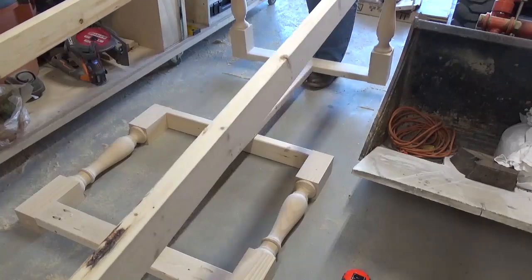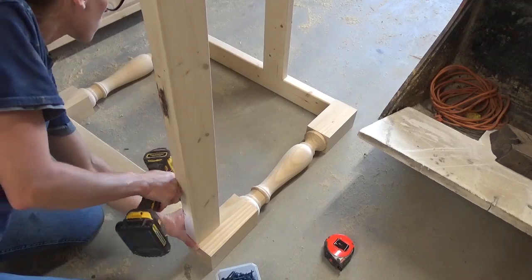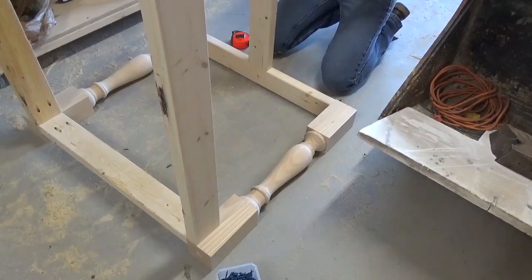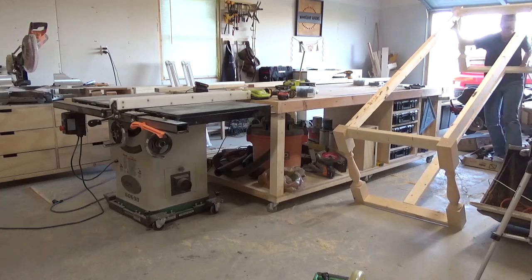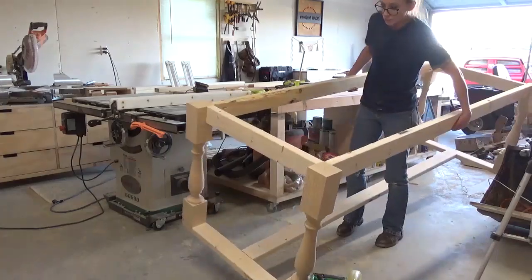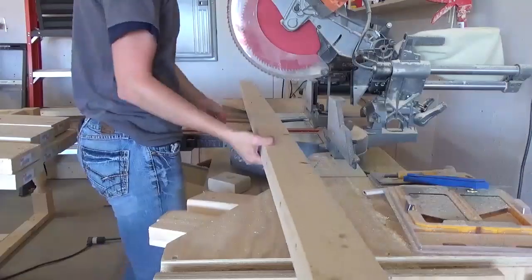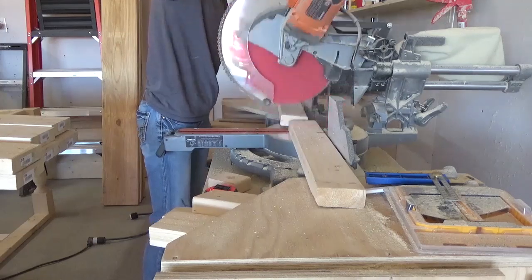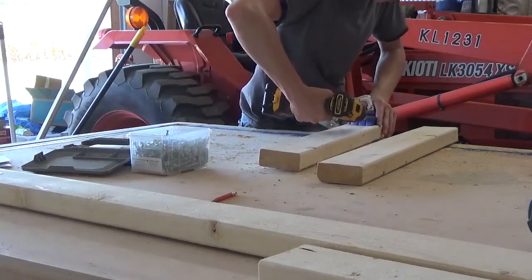Two boards went at the top for an apron and one was centered at the bottom between the stretchers. There were better ways to put these pieces together than what I'm doing in this video, but I didn't think of them until after the fact, as is usually the case. Once the main base of the table was together, I added two top supports between the long aprons with pocket holes and screws — these are just to help support the tabletop and to give me somewhere to screw the top pieces into.